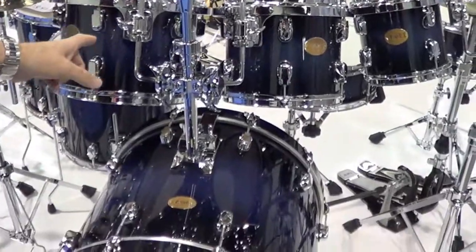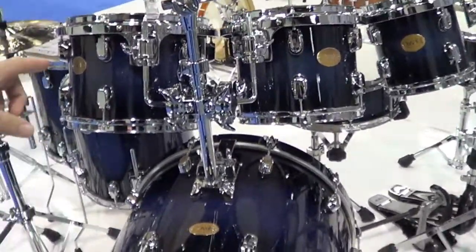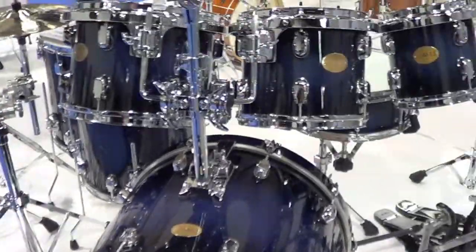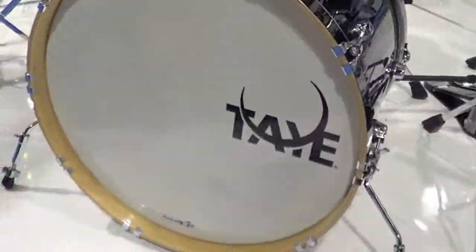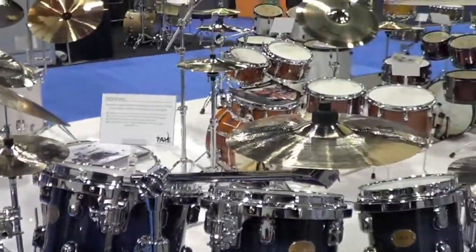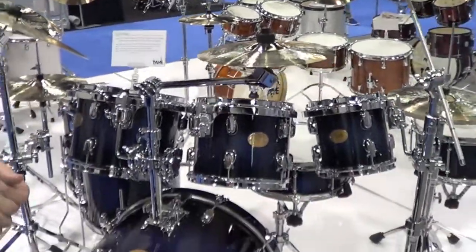The first offering we have this year is the Parasonic. This was a brand new line for us last year that's done very well, so we've continued with it. It's our hybrid shell line, meaning that it's a combination of birch and maple in the small drums, slightly thicker shells, predominantly birch, which affords a natural higher pitch, shorter sustain — so the apparent wood and the apparent sound of the drum.